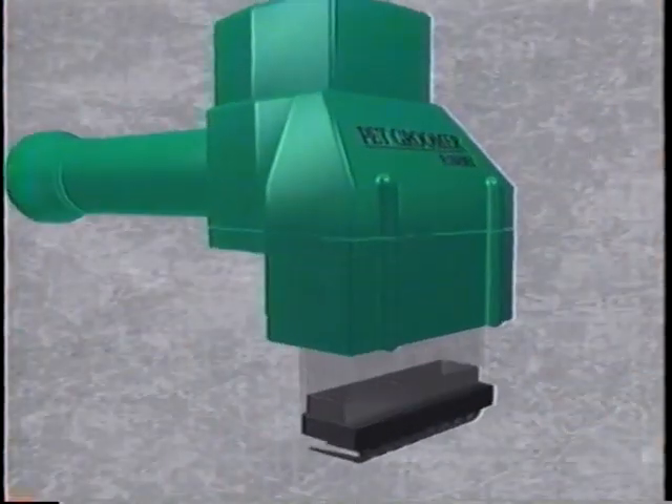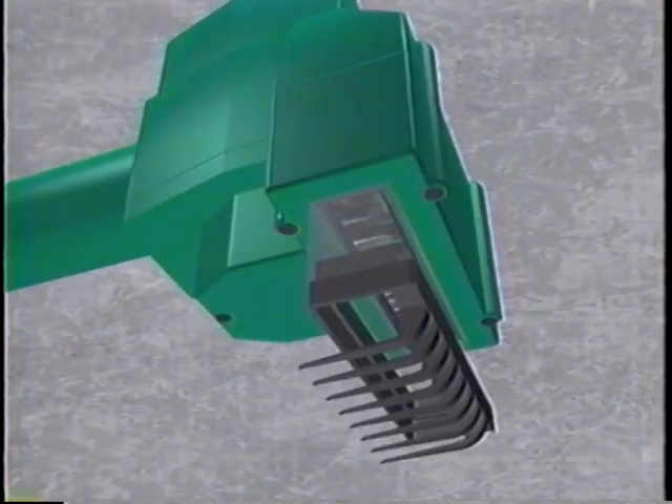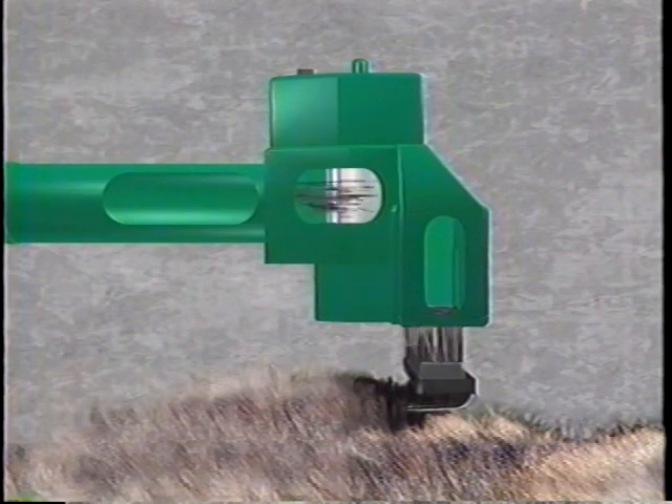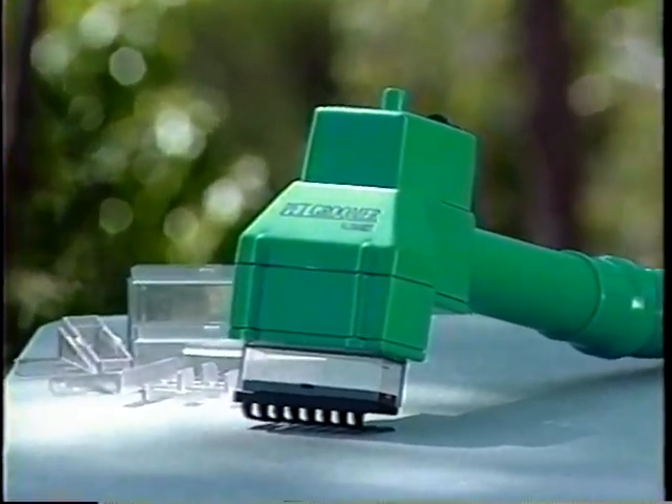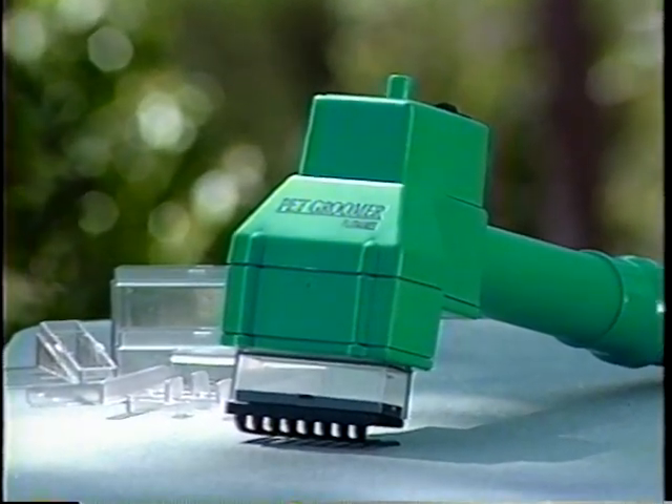I'm Brian Collins, and I'd like to thank you for purchasing the Flowbee Pet Groomer. Now you can groom your pet the fun and easy way with virtually no cleanup, as all the hair goes right up into your vacuum. The Pet Groomer is ergonomically designed for ease of operation and is constructed of high-impact plastic that is light and extremely durable.